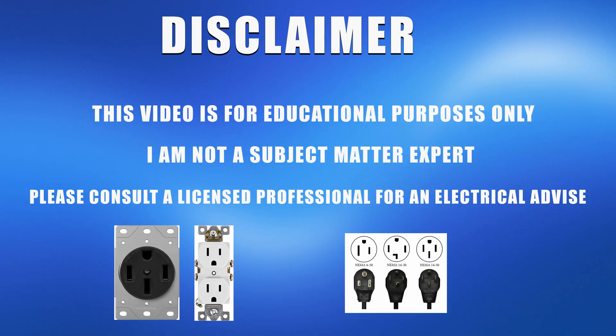Please note that I am not a licensed electrician and the information that I'm sharing here in this video is for educational purposes only. I do not warrant for the accuracy and completeness of the information provided. I'm just sharing what I have learned based on my research of electric vehicle charging.